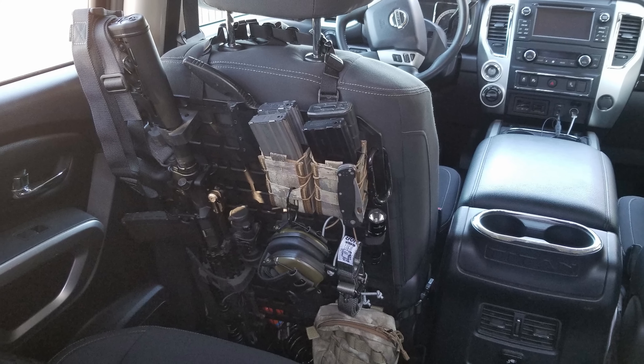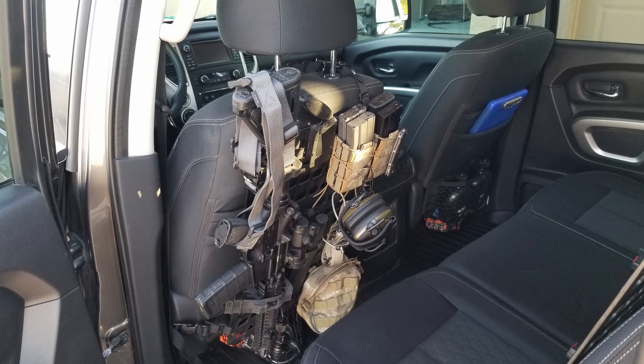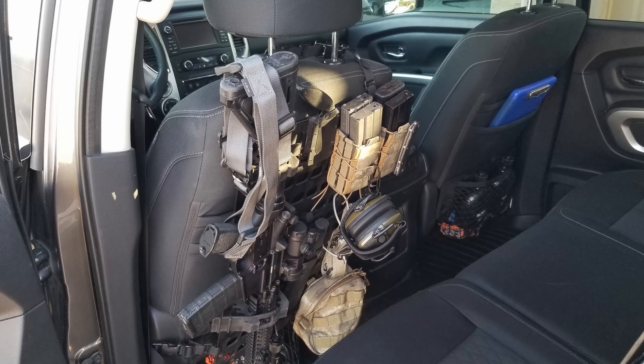A lot of people are using these right now — some military guys using them inside Humvees and different scenarios. I've tried using this in my personal vehicle, a couple of friends' vehicles, and even in a travel trailer. It's got some pretty cool purposes. I'm kind of back and forth because it's not something I want to leave in my vehicle all the time — I find myself taking it in and out every day because I don't want my kit hanging out in my driveway or in a parking lot.